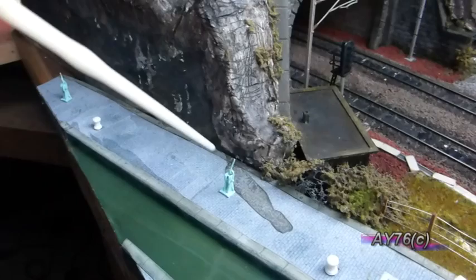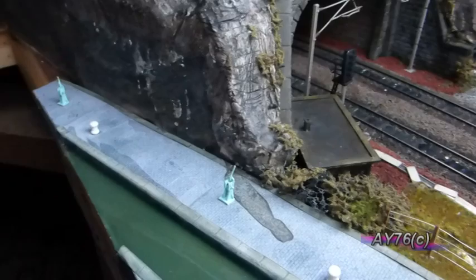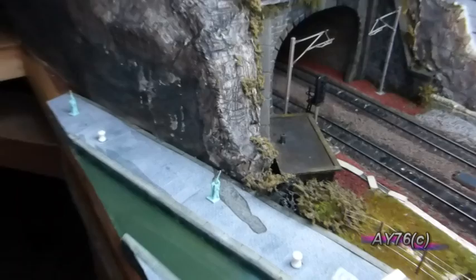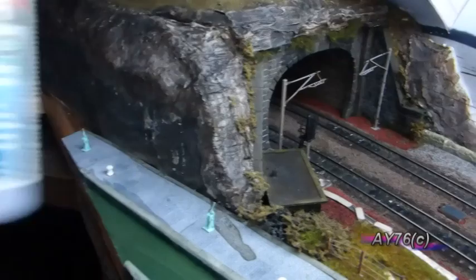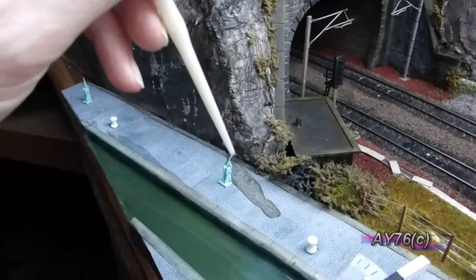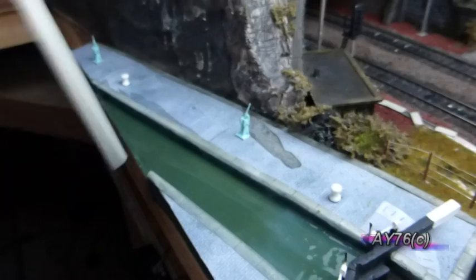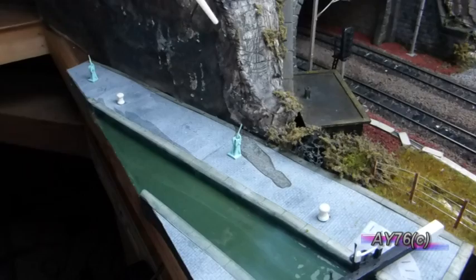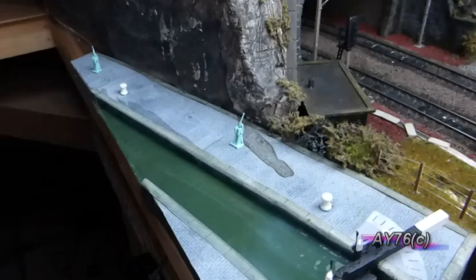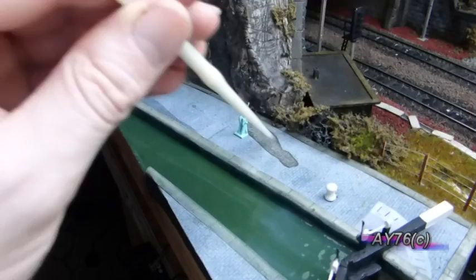We had a bit of an accident on this section — some of the dark wash had run out onto here. However, since this whole area is going to be covered in snow and ice, we're going to use some Deluxe Materials Aquamagic and put a thin coating on here to represent a frozen puddle. The idea is that water running down the rocks has seeped off and, during a cold spell, frozen on the surface.